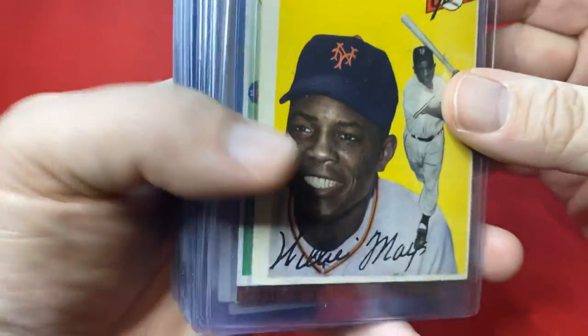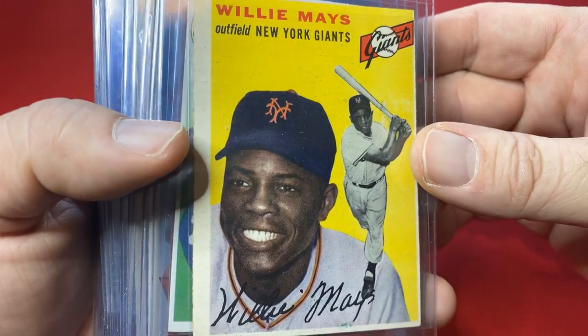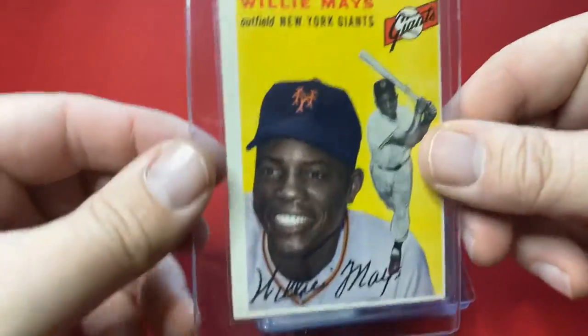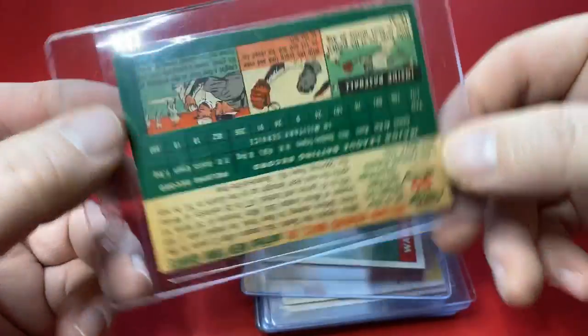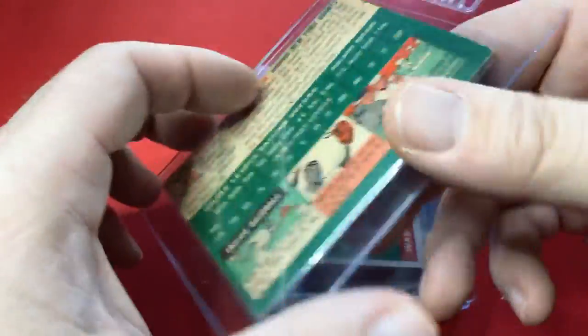I got these listed in order because I couldn't even tell you the years to all these. But this is a 1954 Willie Mays, number 90. The color on this is amazing. These are cool, cool cards.